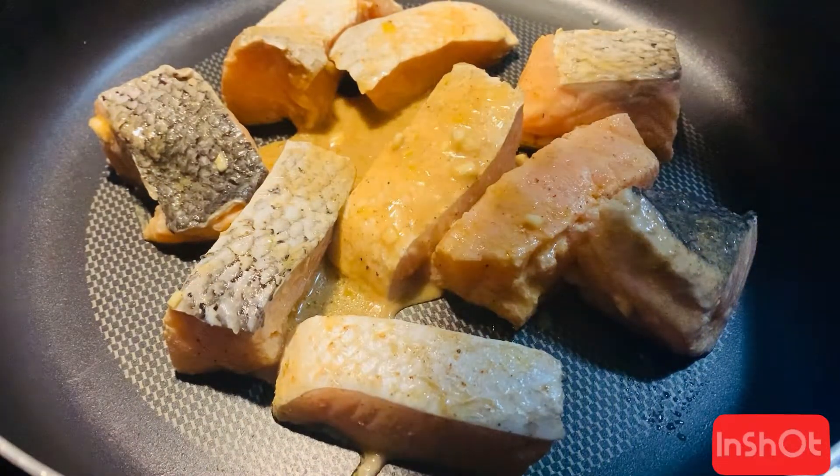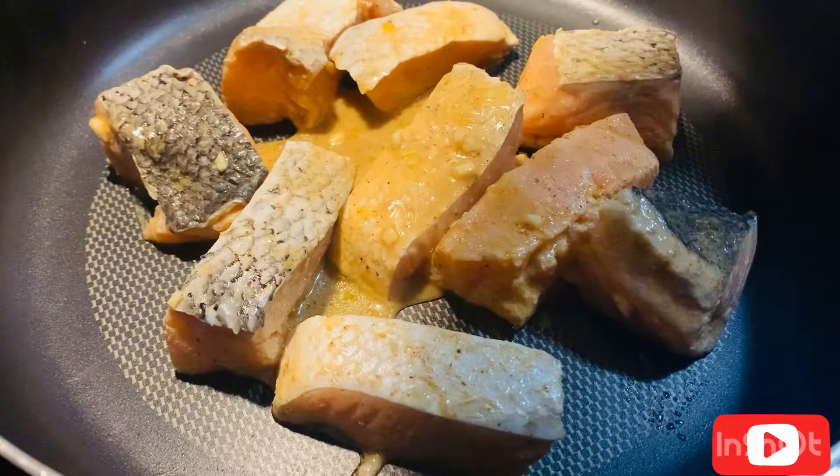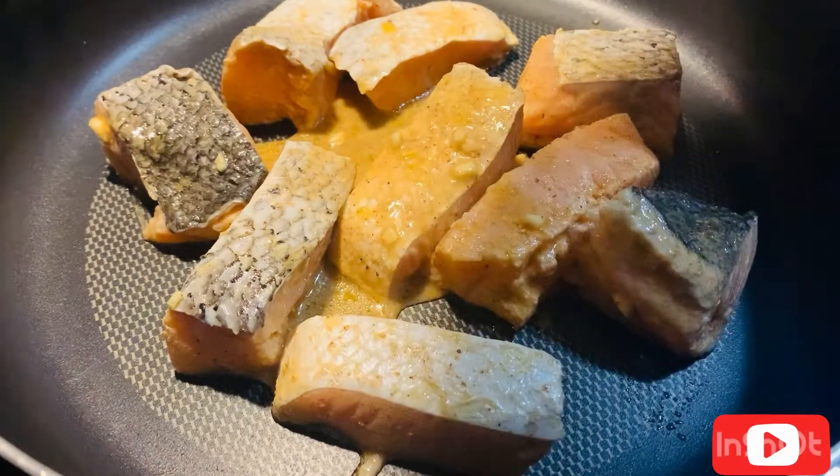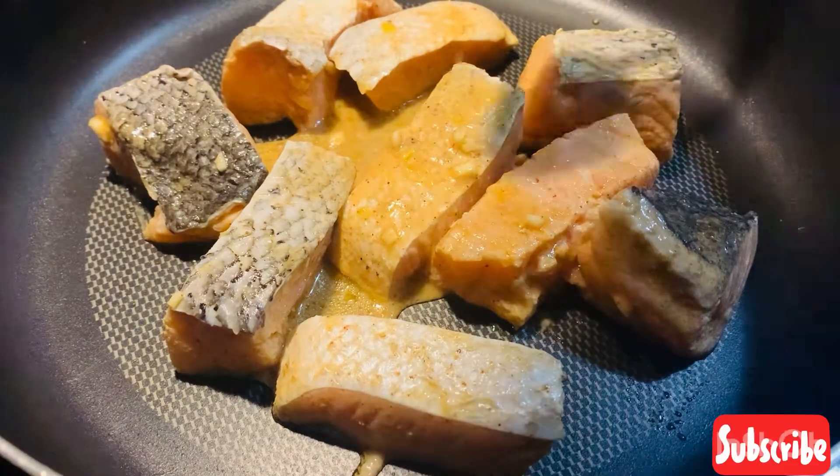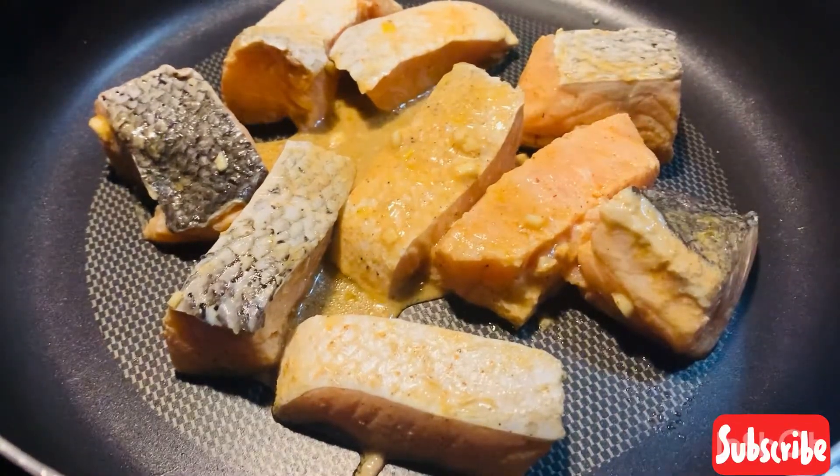I'm done with all my salmon pieces here. Now I'm going to fry it for five minutes only. Don't overcook it, because it's already very soft, and if you overcook it then it will not taste good.